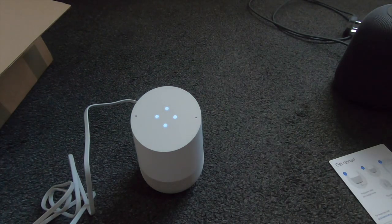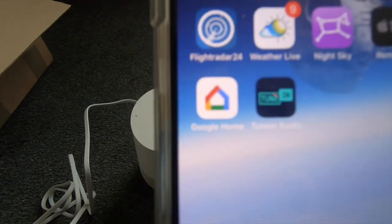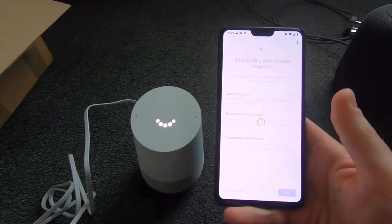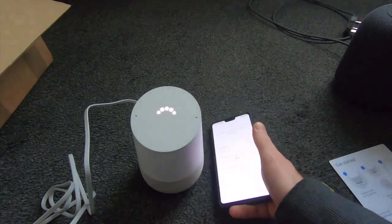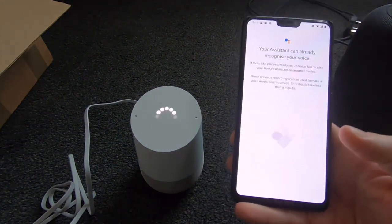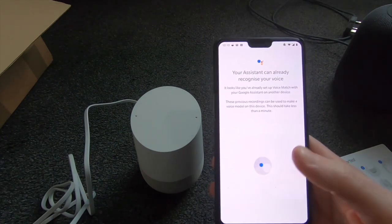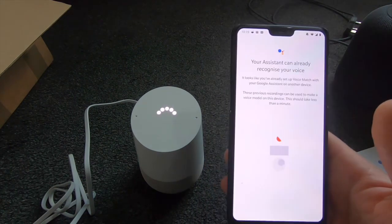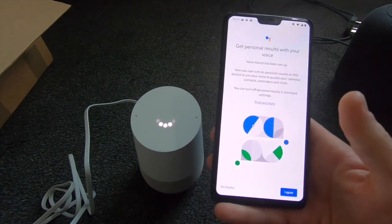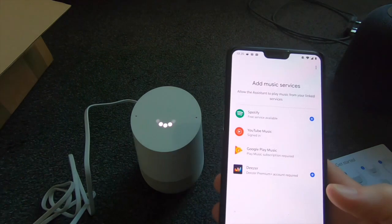It's going to connect to Wi-Fi. You can of course run this off an iOS device — the Google Home app is available for iOS. It takes a bit longer than the HomePod to set up. It's asking me to teach the assistant to recognize my voice. It says it knows my voice from another device — the OnePlus — because I use Google Assistant on it. These previous recordings can be used to make a voice model. It's now asking what music service I want to use and I'm going to go for Spotify.